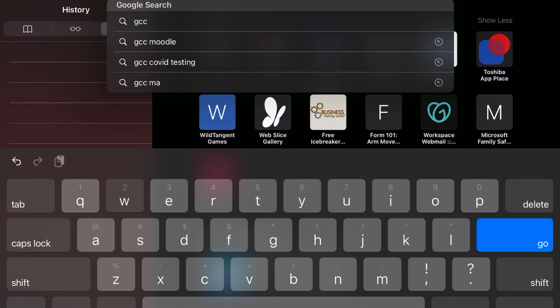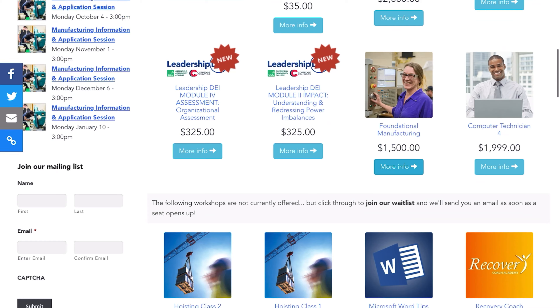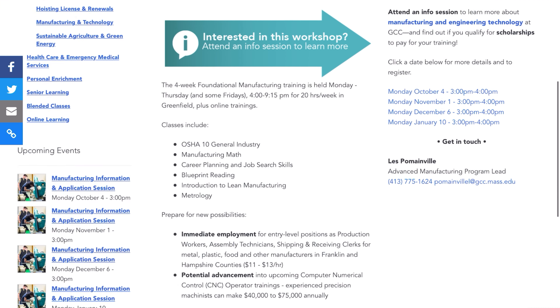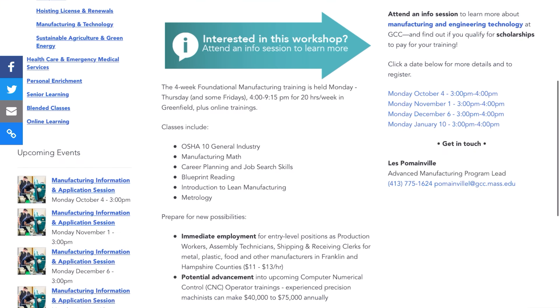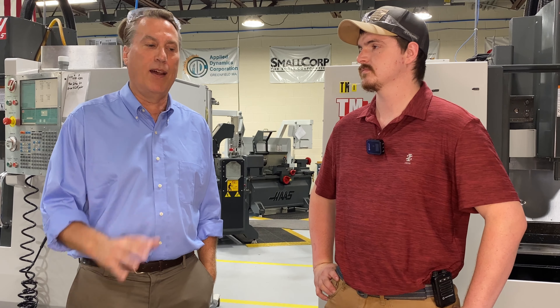To sign up for one of the monthly one-hour information and application sessions, all you need to do is either call the Mass Hire Franklin Hampshire Career Center at 413-774-4361, or go to the GCC website and sign up on a registration form online. The next information session is Monday, August 2nd at 3 p.m., and that will be the final opportunity to apply for the foundational manufacturing program that starts on September 7th. So now's the time.